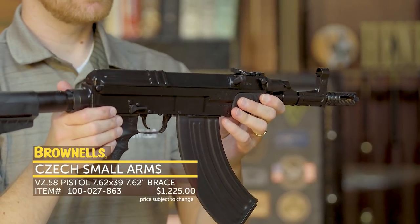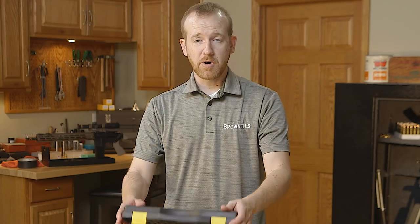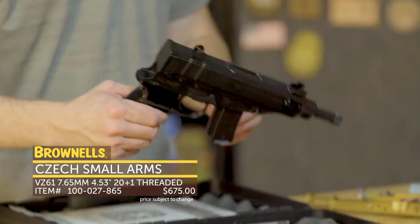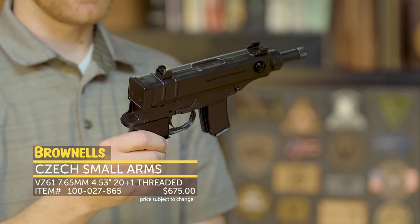So that's the VZ58 pistol from Czech Small Arms. Also from Czech Small Arms we have the VZ61 pistol. This little guy is chambered in 7.65 or 32 ACP — it's the classic Czech Scorpion, or a take on it.